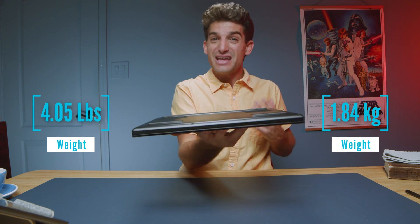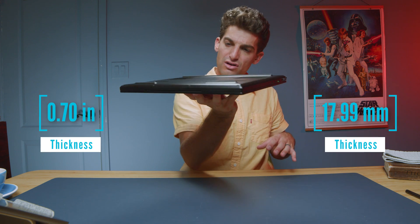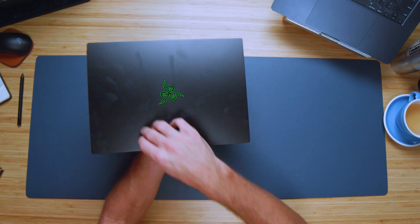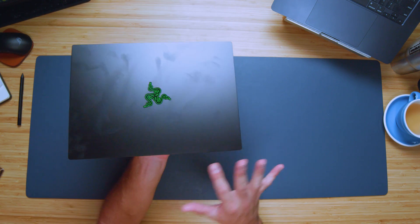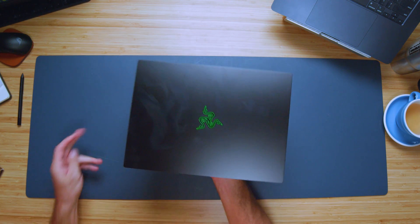This laptop is pretty heavy for a 14-inch — it's over four pounds and 0.07 inches thick, so it's not exactly a thin and light laptop. One thing that drives me a little bit crazy is the amount of fingerprints you can put on this laptop. I wiped it before I started the video and already it's like, wowzas.